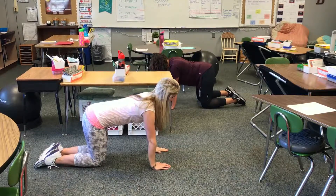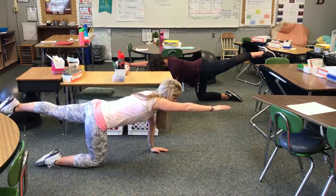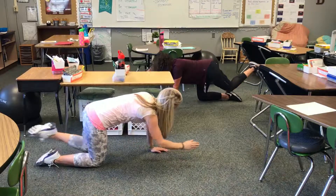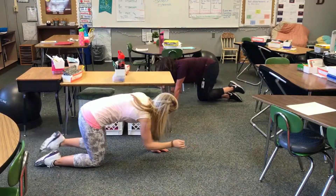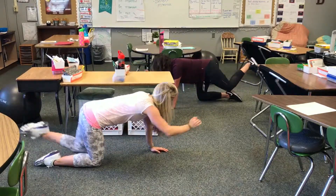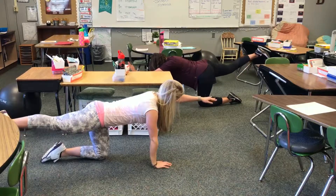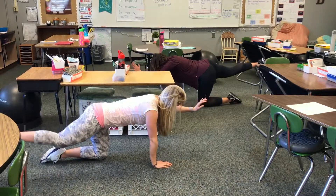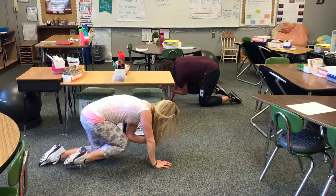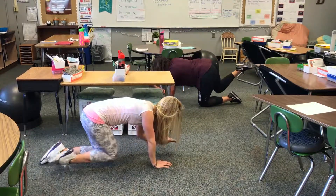Go ahead and raise your right hand and kick your left leg back, reaching out. From here, try and bring your elbow to your knee, then extend. Tuck, extend — repeat a few times — then extend all the way back out.